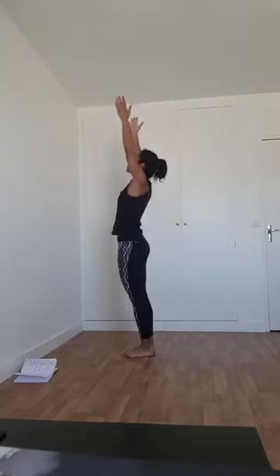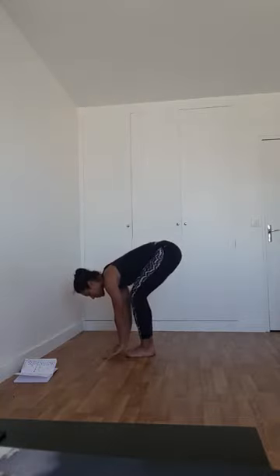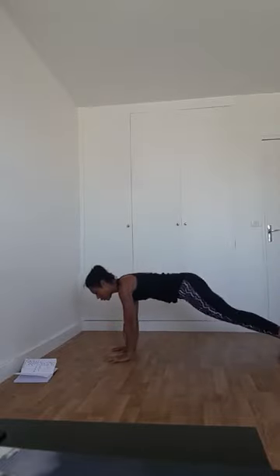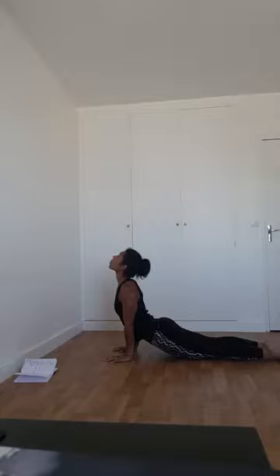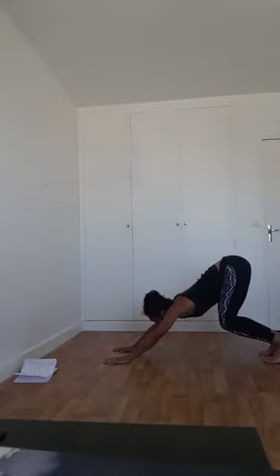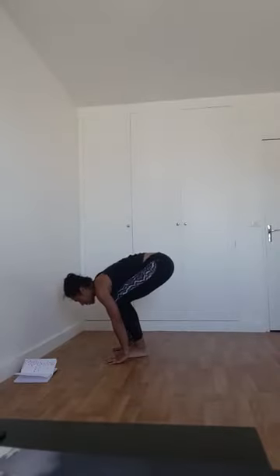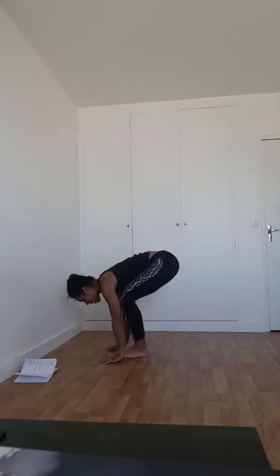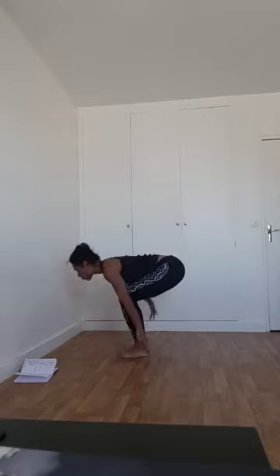On se retrouve en dos plat, puis posture de la pince. Inspirez, bout des doigts vers le plafond. Expirez, main en prière. On refait une troisième et dernière fois. Pour le chaturanga, au choix : genou au sol, sans les genoux, ou avec le saut. Inspirez, bout des doigts vers le plafond. Expirez, pince. Inspirez, dos plat. Au choix pour le chaturanga. Hop ! Directement en pont de triceps. Chien tête en haut. Puis chien tête en bas.